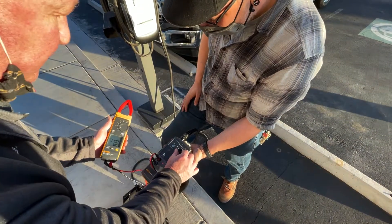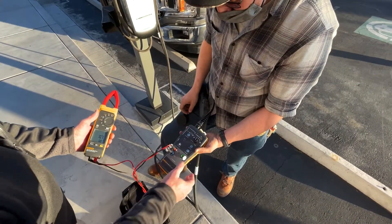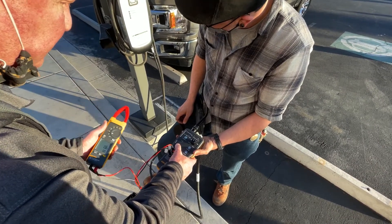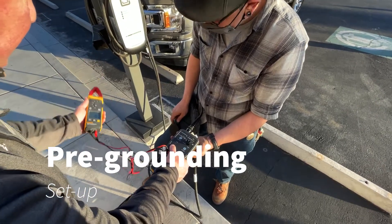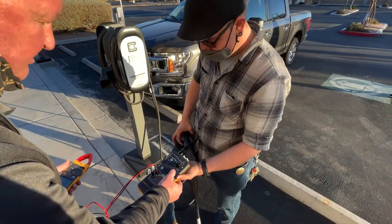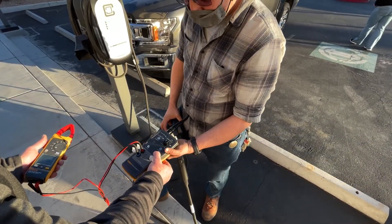We've confirmed just through that process where we're sitting at. Moving forward, you can do a GFCI test or a pre-test where you hold your finger over this — it didn't trip anything. This is like a pre-grounding setup. We confirm that whoever wired this did a great job — we actually have a ground. Then you can check your GFCI, and it doesn't trip out.